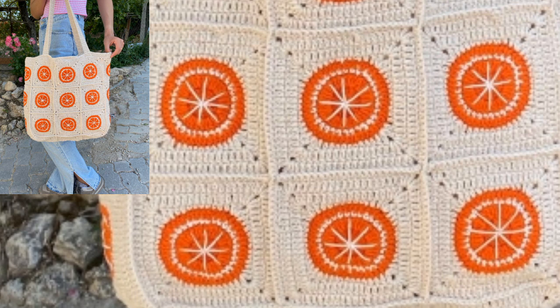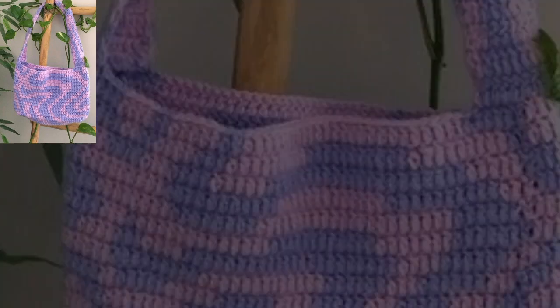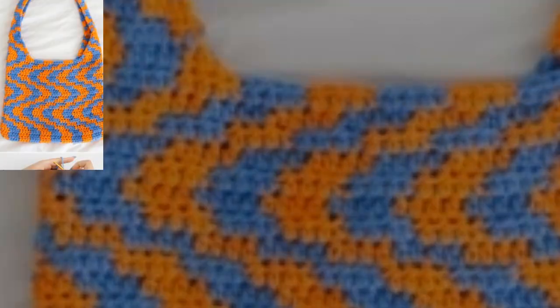First of all, you should know how to crochet a shoulder bag. This crochet shoulder bag pattern collection is perfect for beginners. The crochet shoulder bag pattern will teach you how to crochet a shoulder bag with a crochet hook, yarn, and needles. It is easy and simple to follow the pattern, and you will have a great-looking shoulder bag in no time.